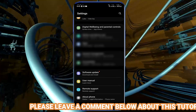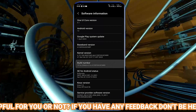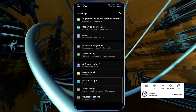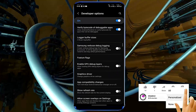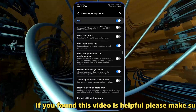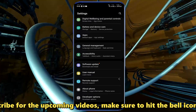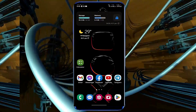Method two: go to Settings, tap About Phone, then tap Software Information. Now keep tapping on the Build Number to enable Developer Options. After Developer Mode has been enabled, go back and open Developer Options. Scroll down and find Mobile Data Always Active — turn it on. Also turn on Tethering Hardware Acceleration. Now connect your phone to your Wi-Fi network. I hope your problem will be fixed. If your problem persists, go ahead with the next method.